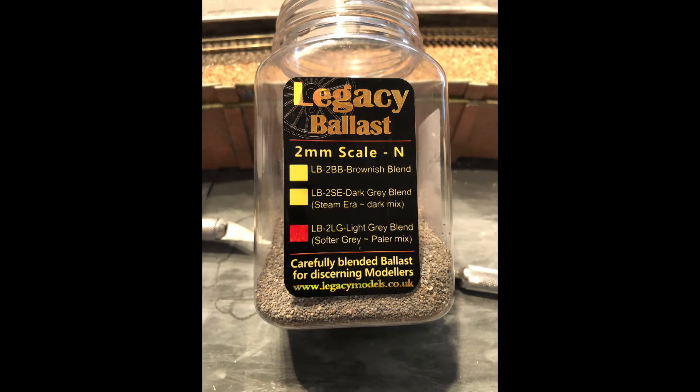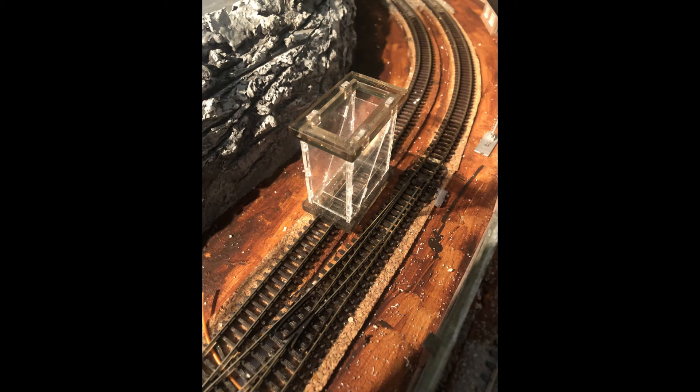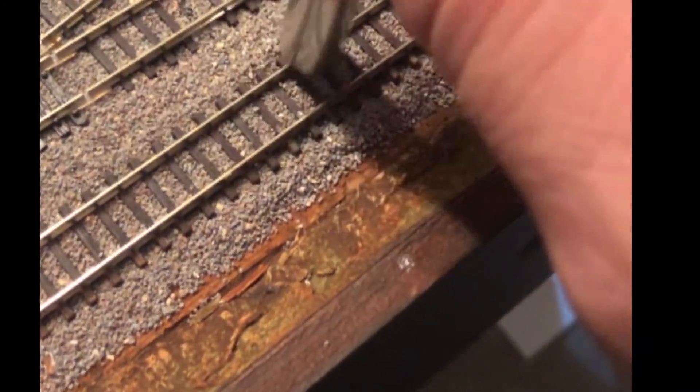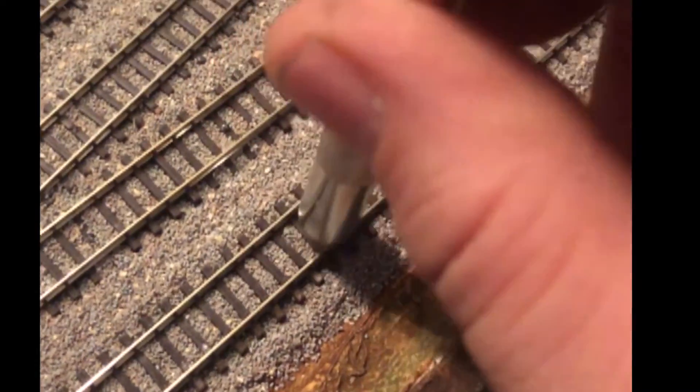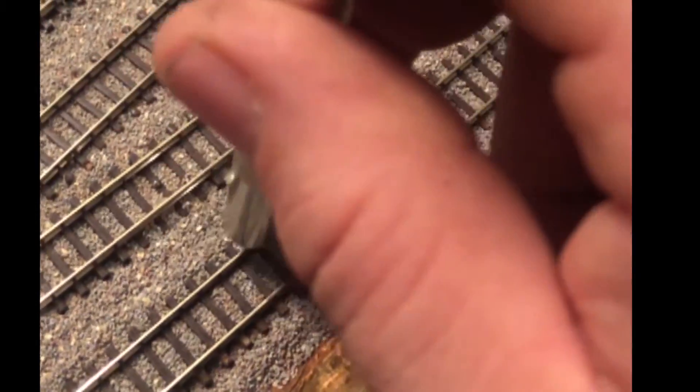I promise I won't bore you with another ballasting video, but I will explain quickly what I do. For ballast itself, I am using the Legacy Light Grey Blend. I use the Ballasting Spreader Tool for spreading the ballast out across the track, and with the ballast in place I then gently tap it down, sometimes with a spoon or with the back of my scalpel knife, and that just settles the ballast into the sleepers.